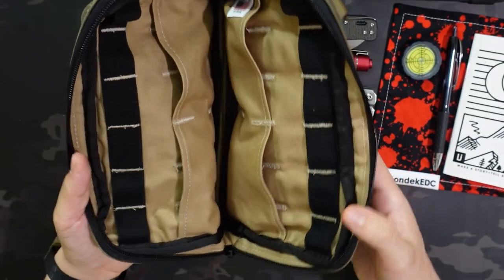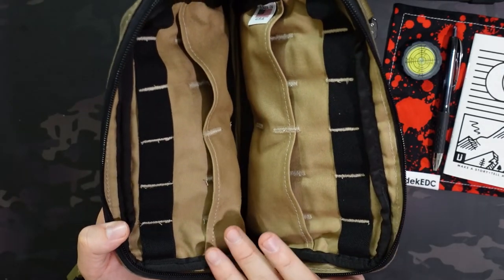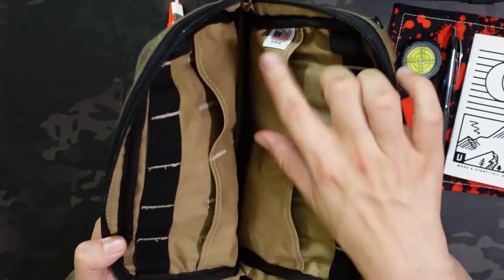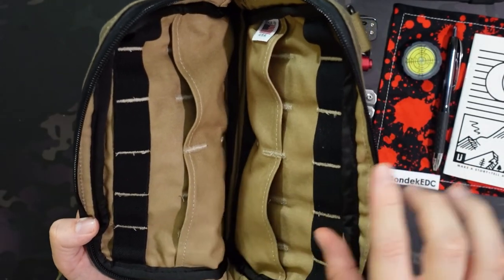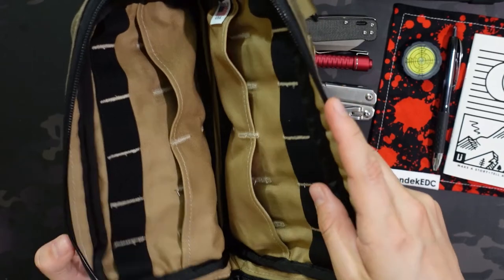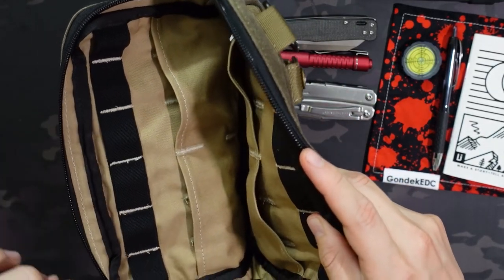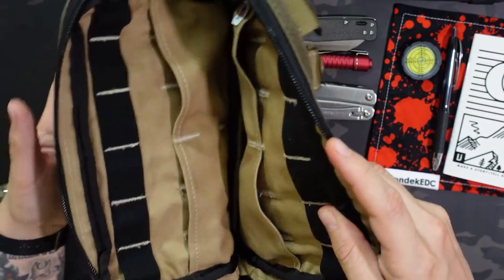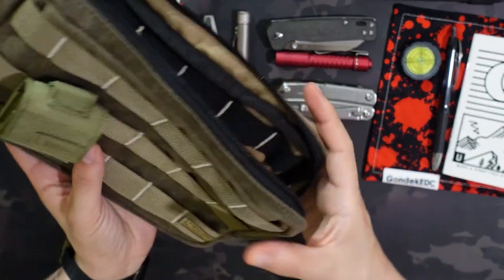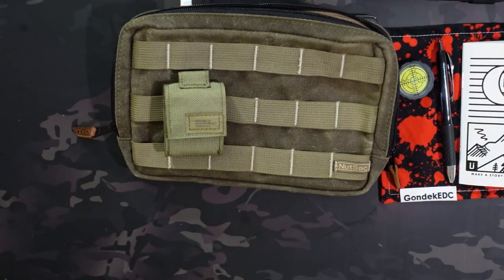Now you can see the inside of this pouch without any of the items in it — just a mirror image of each other. The only difference is the Made in the USA tag isn't on both sides, but otherwise it's exactly mirrored. So you have four total four-inch-wide by three-inch-deep pockets and twelve total one-and-a-half-inch-wide elastic loops along the top. That is the Nutsack Double Admin Pouch — let me know what you think of it down in the comments below.